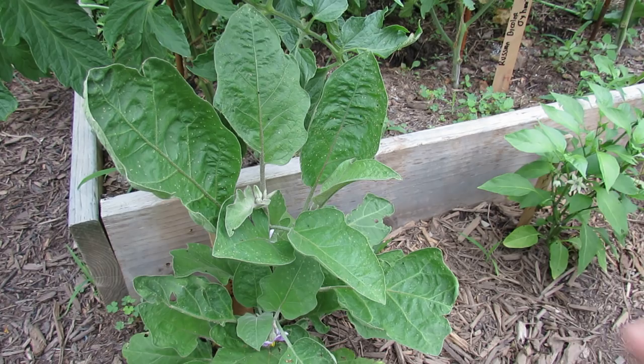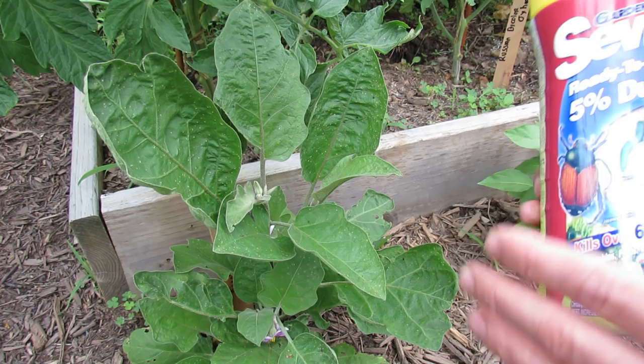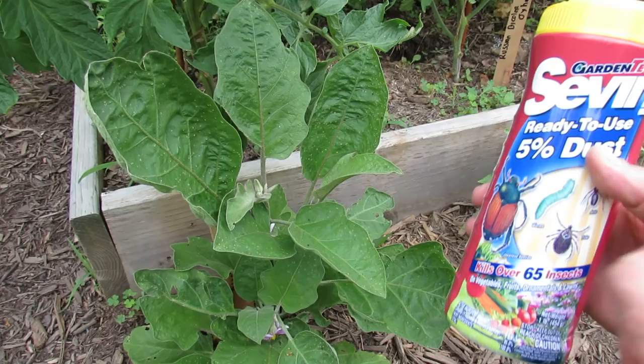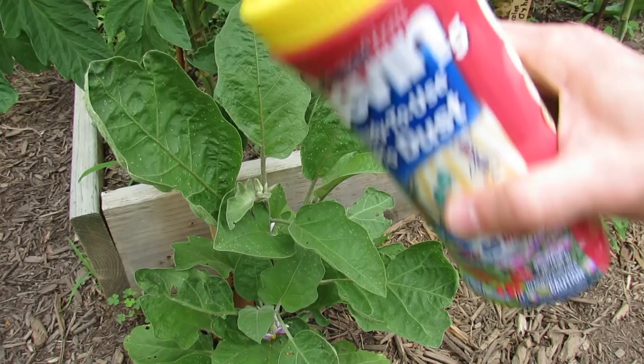This is Sevin dust — it's five percent carbaryl. Carbaryl is a moderate to higher-end insecticide, so it will kill everything. You don't want to breathe this in. It's been around for 50 years and I've researched it. When I look at more toxic options, for instance copper sprays and copper powders are organic, but I would much rather accidentally breathe some of this at the five percent ratio than breathe in copper or get copper into my system. Either way, you should wear gloves and make sure you don't get it on your body. Don't use this in a careless way — years ago my grandfather would dust it everywhere, but it kills everything.